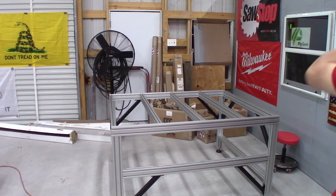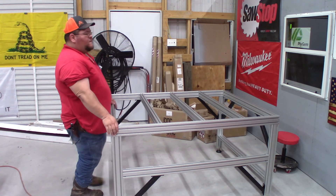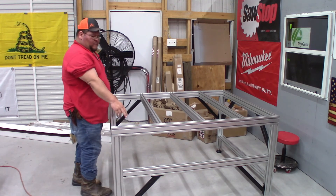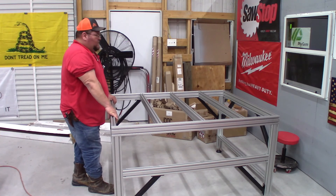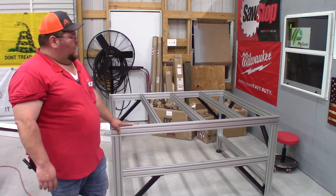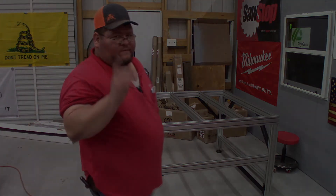Looks like the next step is going to be the linear rails, and we'll get the linear rails put on and just progress in this. I'm going to lift this portion back up off camera. Just make sure you go around and tighten everything — make sure you didn't miss anything. We'll go ahead and end this one right here and come back and get the rest of it. Thank you all for watching.